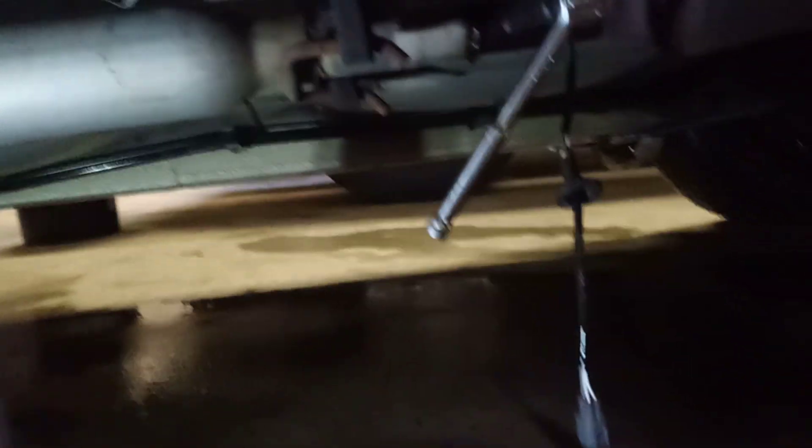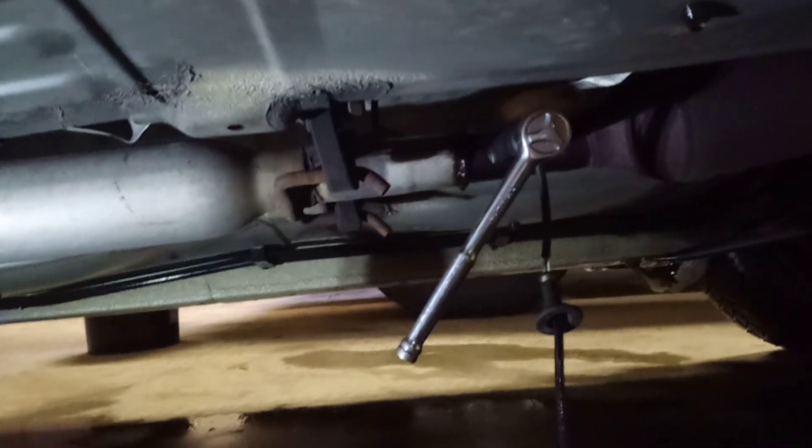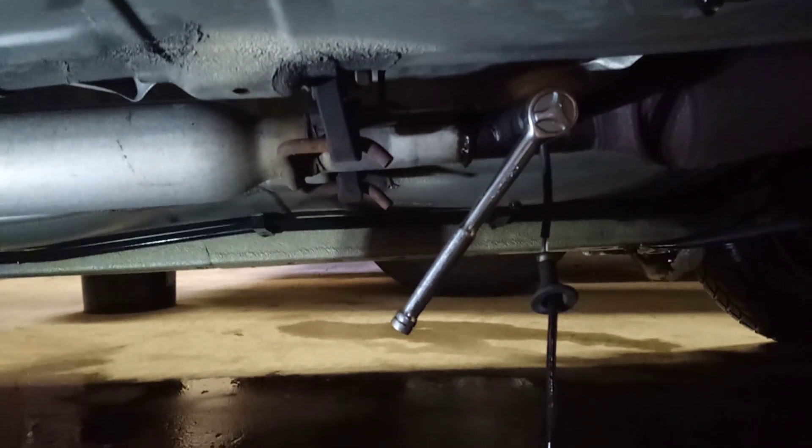I had to put the breaker bar on it, so that's laying down there with a three-eighth adapter. There is enough room if you're doing this with a cut-out socket for the sensors — there is enough clearance to get one on there, just in case you're wondering.